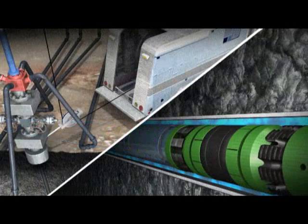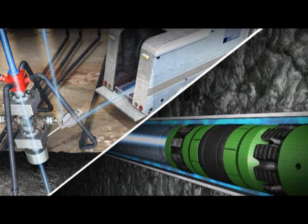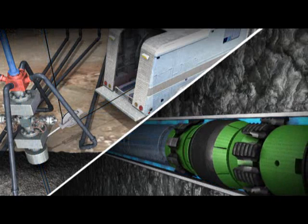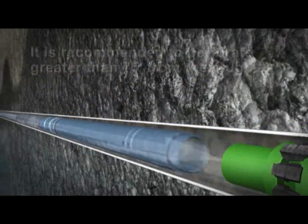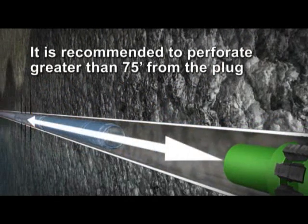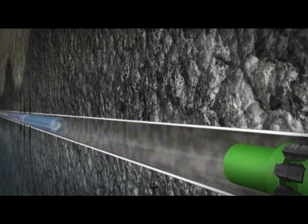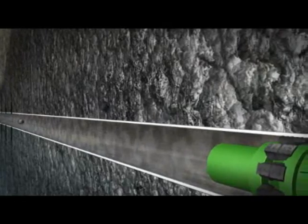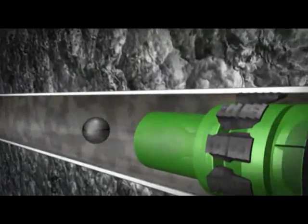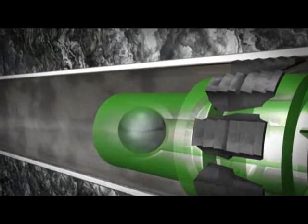An electrical current on the wireline truck is established and the ballistic setting tool is fired. This will set the magnum composite plug. Once the plug is set, the perforating guns can be fired and pulled out of the well. Once the guns are pulled out of the well, a frack ball is dropped from the surface and pumped down and seated on top of the magnum frack plug.